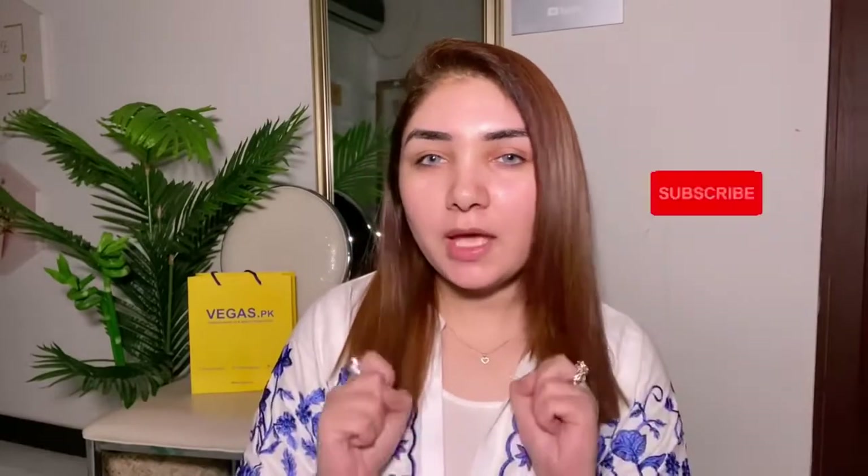Assalamu alaikum, welcome back to my channel. It's me Nish Umidh. I hope you all are fine, and we are going to try this hack today.